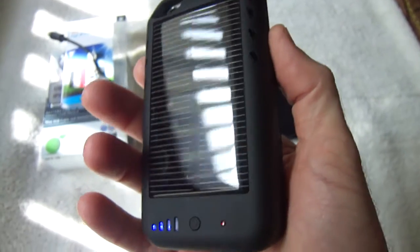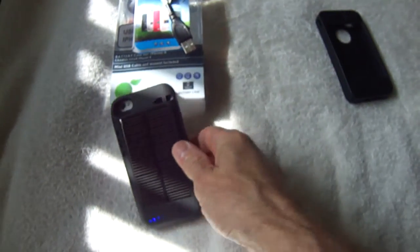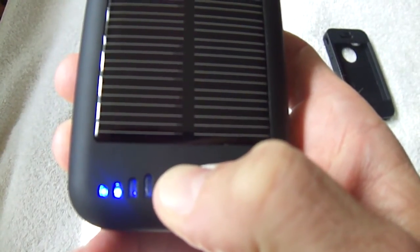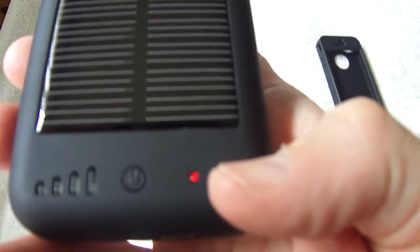I just use a rubber case normally and attach the solar case when I need to charge my phone — it's excellent for that. When you want to stop charging, you just hold down the button for four seconds and it stops charging.